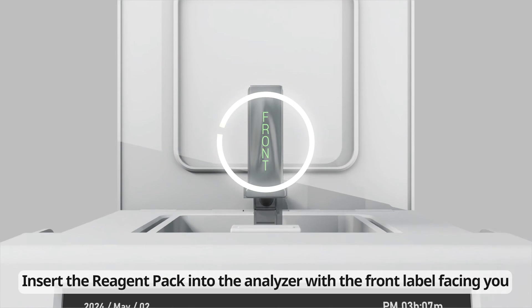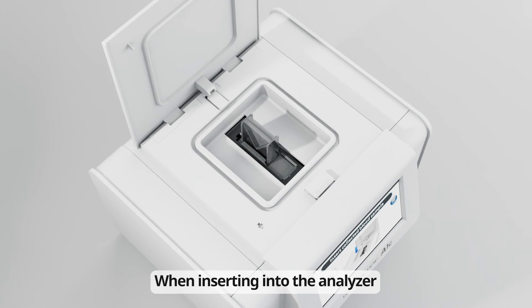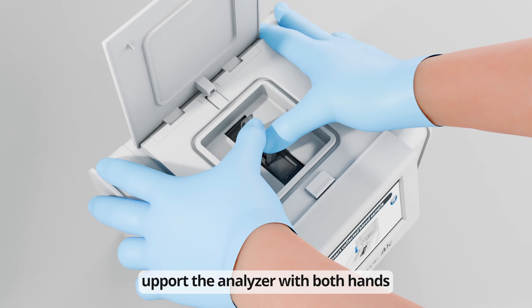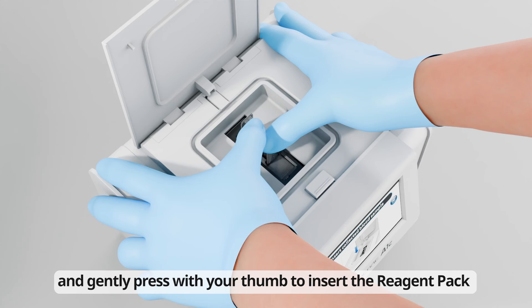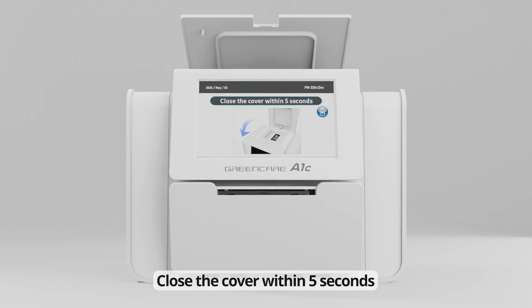Insert the reagent pack into the analyzer with the front label facing you. When inserting into the analyzer, support the analyzer with both hands and gently press with your thumb to insert the reagent pack. Close the cover within five seconds.